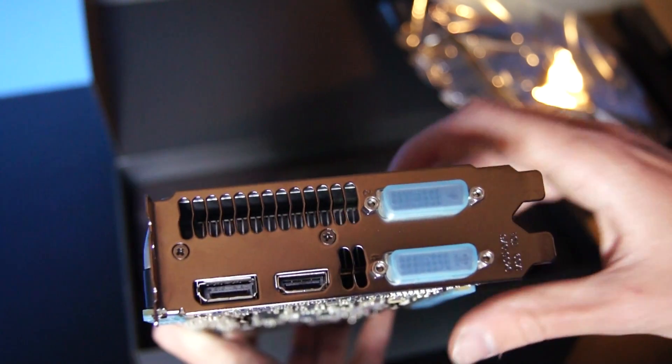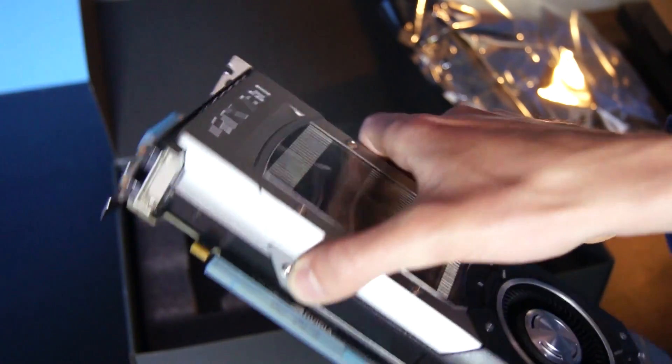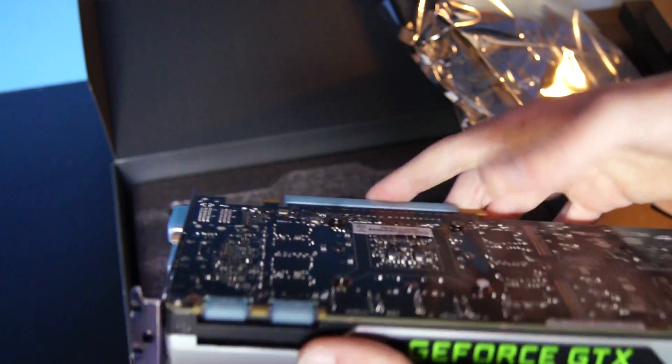On the back we've got the connections: DisplayPort, HDMI, and DVI ports. Here's the PCI connector itself, and here we've got the SLI slot.